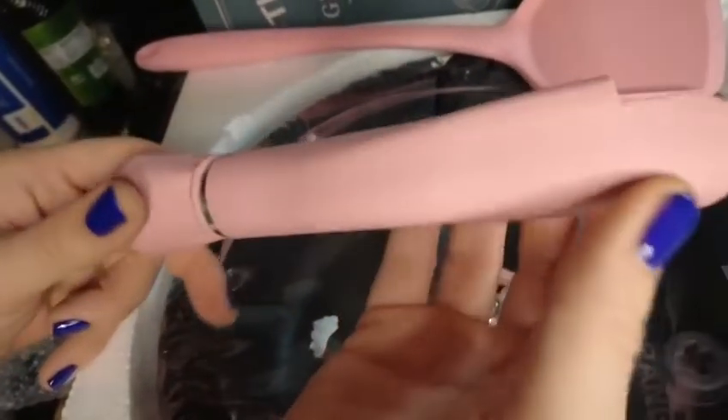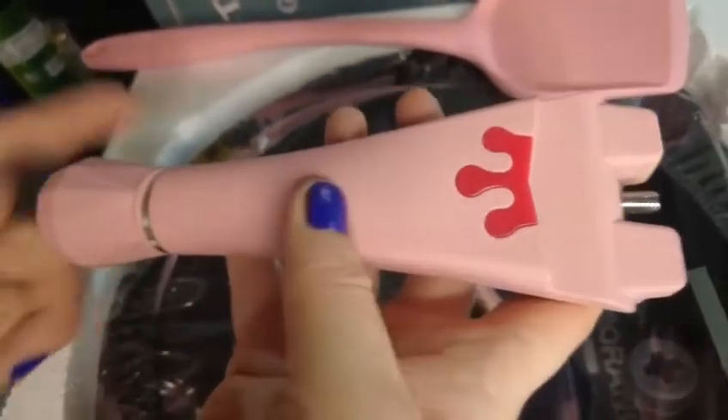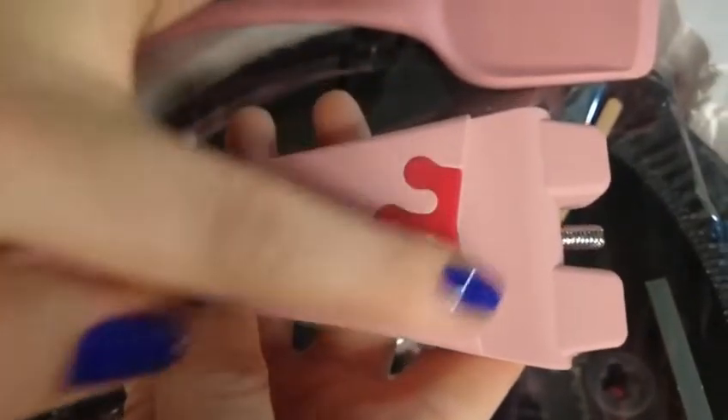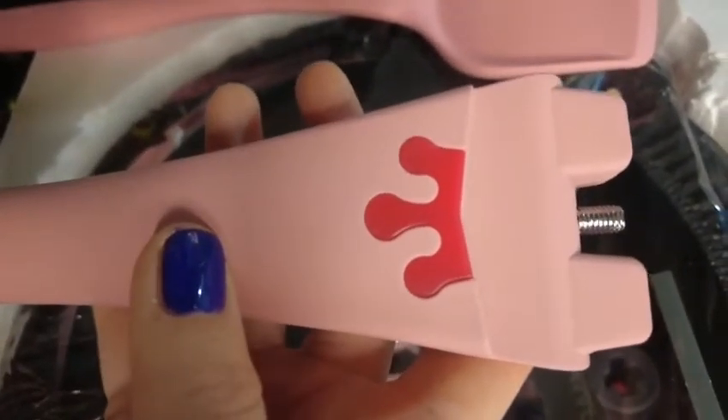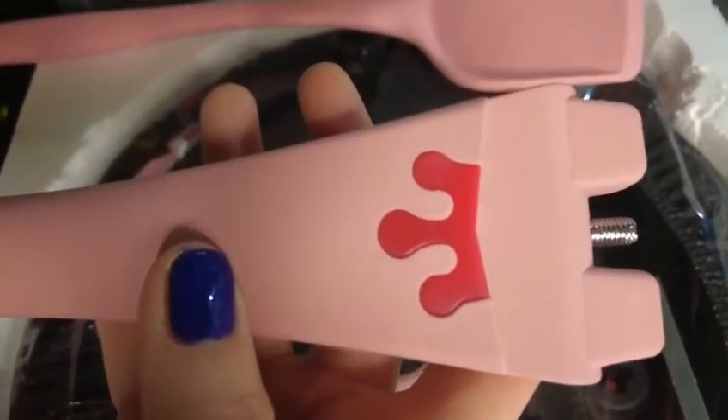Here we have the handle out of the packaging. Looks amazing — we'll have to install that in a minute. It's got a really cool diamond style shape to the end. Right here in this little red crown, that's actually going to turn to white when our wok reaches 150 degrees. So that's a really awesome feature.